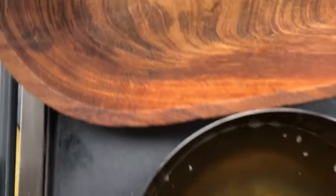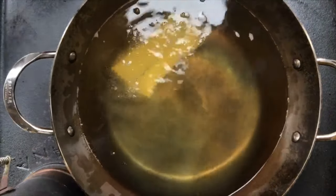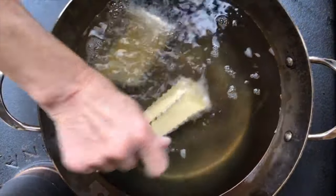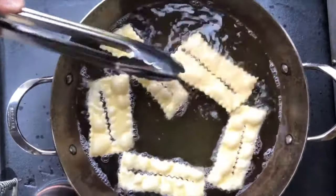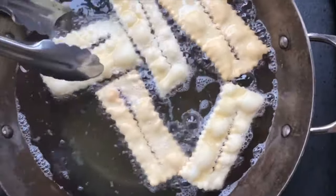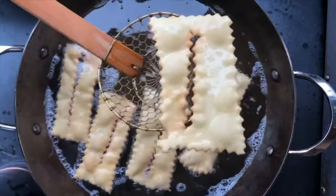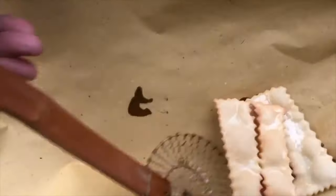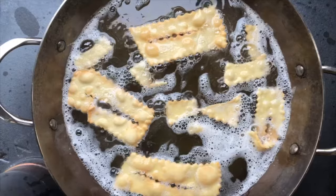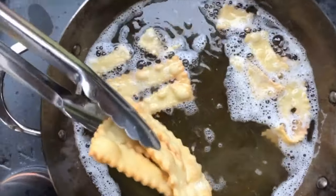Our oil has reached temperature and now we're going to put absorbent paper here for when our cenci come out. We're going to place them in without overcrowding. You see how they look kind of like small rags? They're ready to be flipped and taken out. Let's just get rid of excess grease and place them right on the absorbent paper. Here we go with the last ones that are ready to come out — we'll just let them drip a bit.